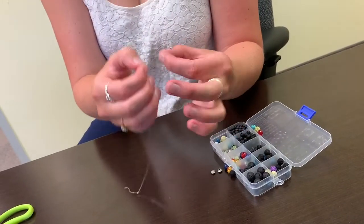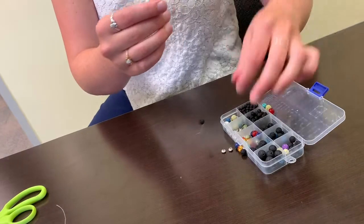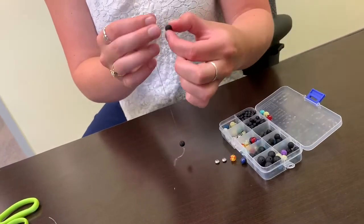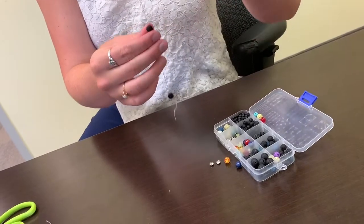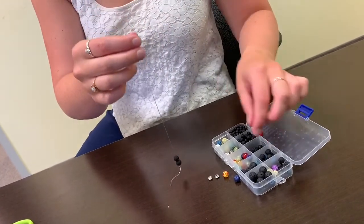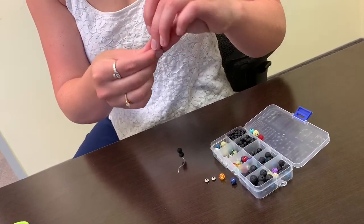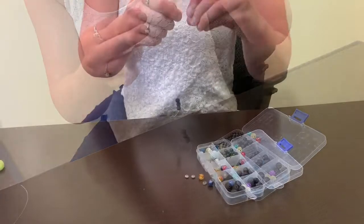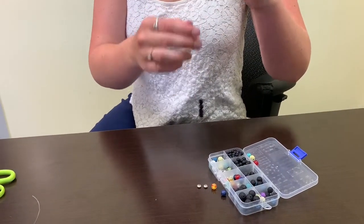Take your beads and arrange them in the color and sequence you'd like, and place them on the wire or on the string. Continue building your bracelet and adding the beads of your choice to it.